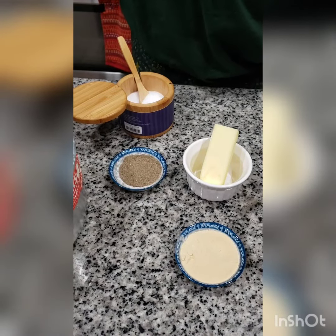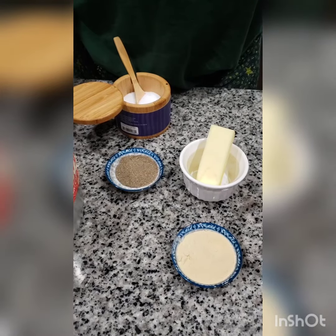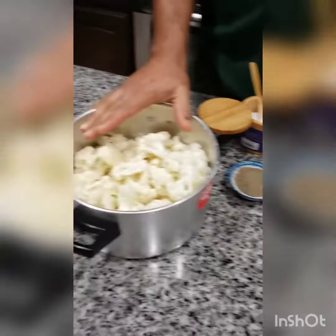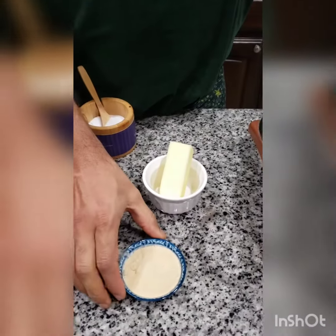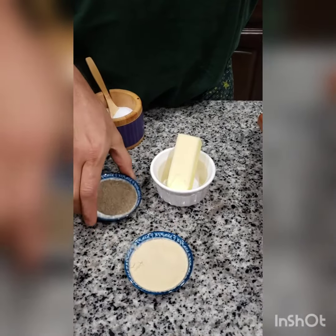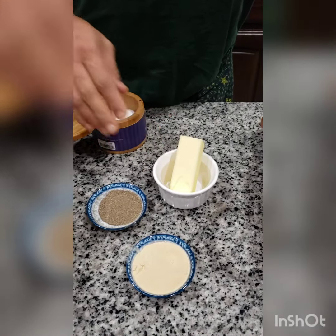Hi, welcome to I Am Cooker channel. Today we are going to make cauliflower fry. For this I have taken one whole cauliflower, one tablespoon of garlic, half a tablespoon of pepper, four tablespoons of butter, and salt to taste.